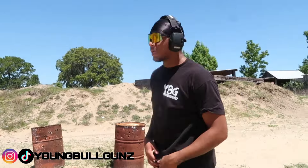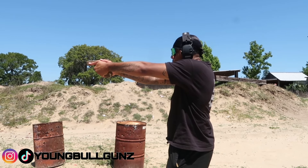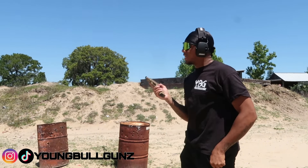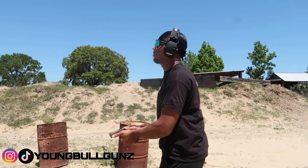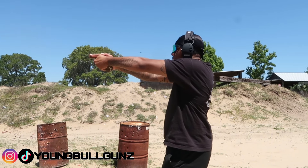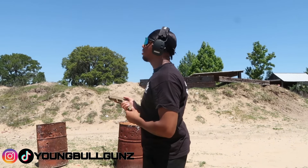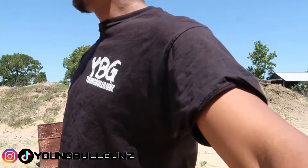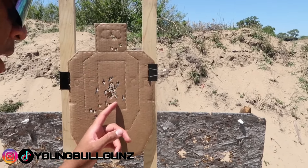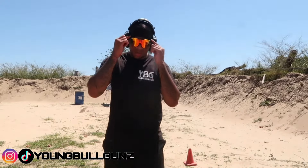I'm gonna take my time and finish this. Magazine change. My head shots are terrible — not terrible, but this is a smaller target. This is the last magazine. Got a good keyhole going on the body, and counting the head shots: one, two, three, four, five, six — six shots on the head zone.